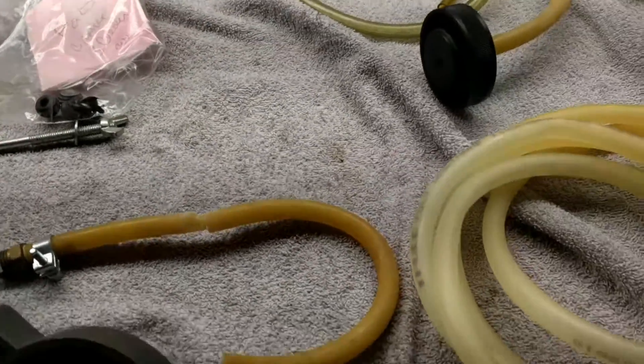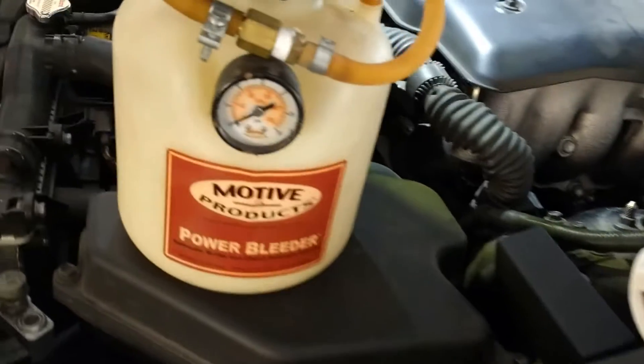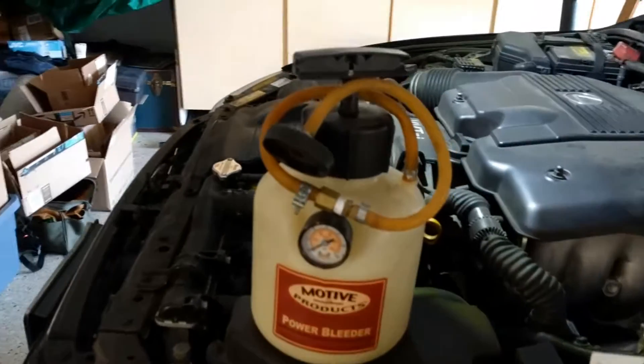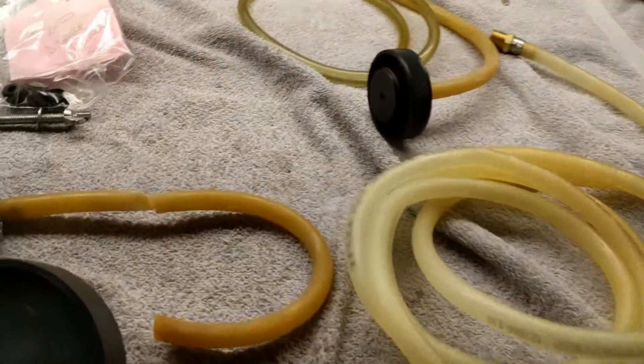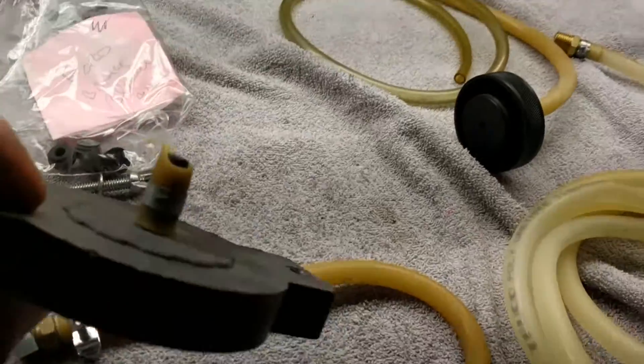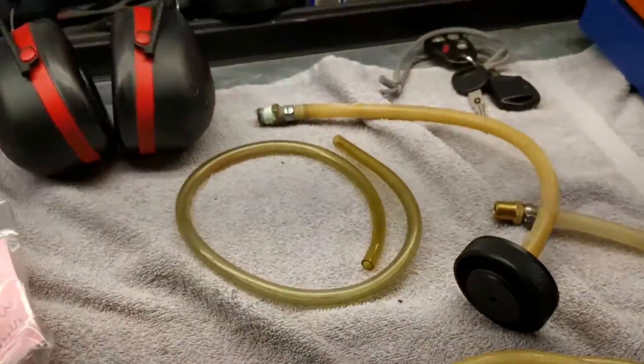I'm going to try and use this system that I used to use. It's called Motiv. When it's working it's great, but sometimes it doesn't work because of the seal on the master cylinder. They give you a universal seal and a bunch of adapters — I've got a BMW one, a GM adapter — but this is a Lexus Toyota so I'm going to have to use the universal.